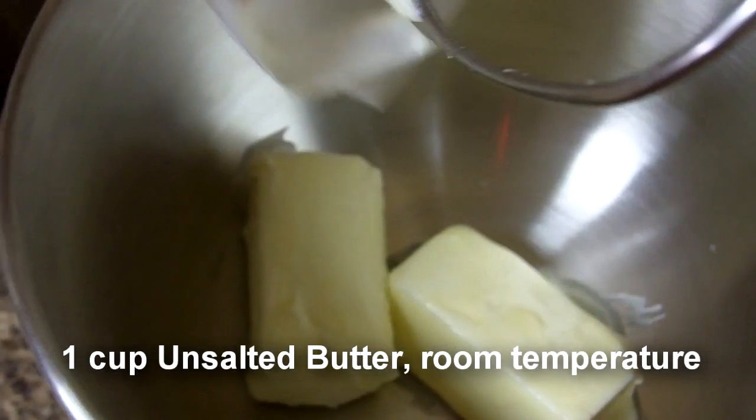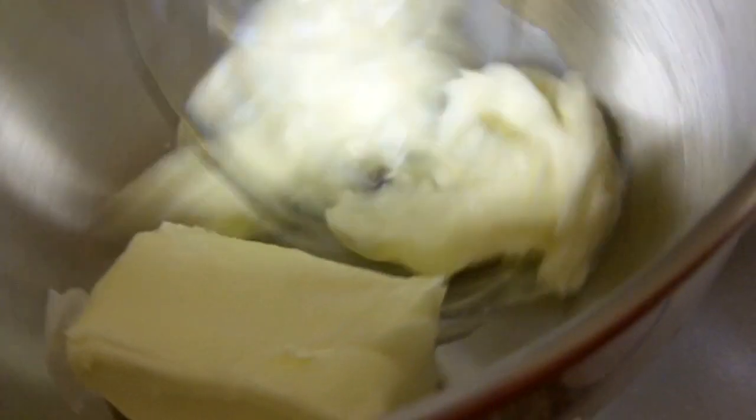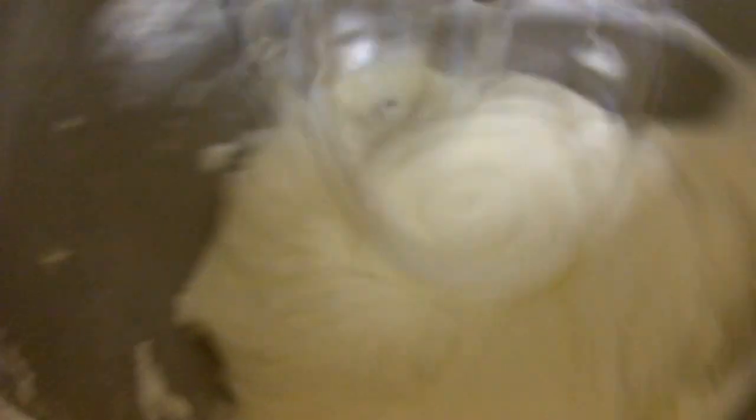Now we're going to make the frosting. Room temperature butter — whisk for five minutes. Add the powdered sugar. One drop of food coloring.